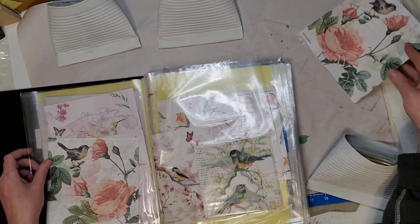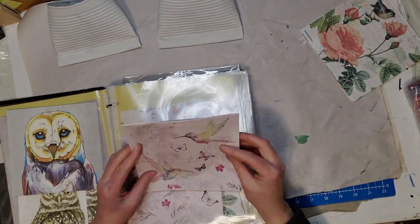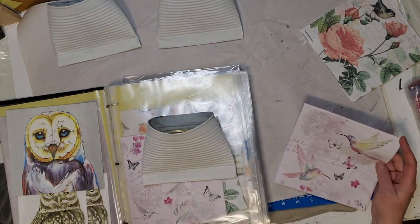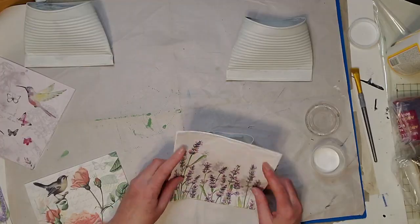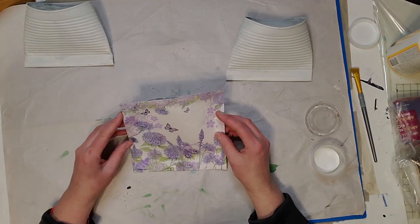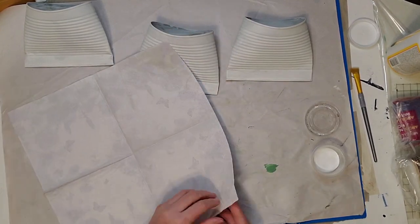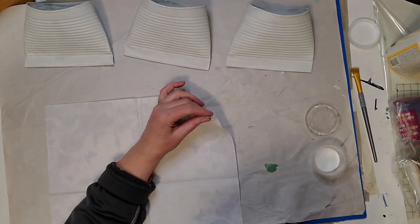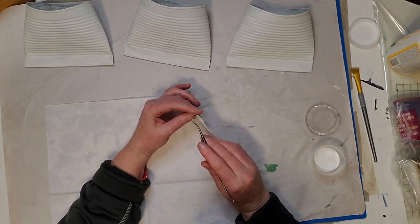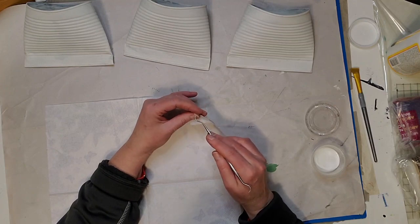Now I'm just picking out some napkins. I keep my napkins in a binder and I find they're easier to find that way — I had them all in a box before and it took a lot longer. If you're interested in seeing how I put them in the binders and how I divided them up, just let me know in the comments. Now I'm pulling apart the plies on my napkin.